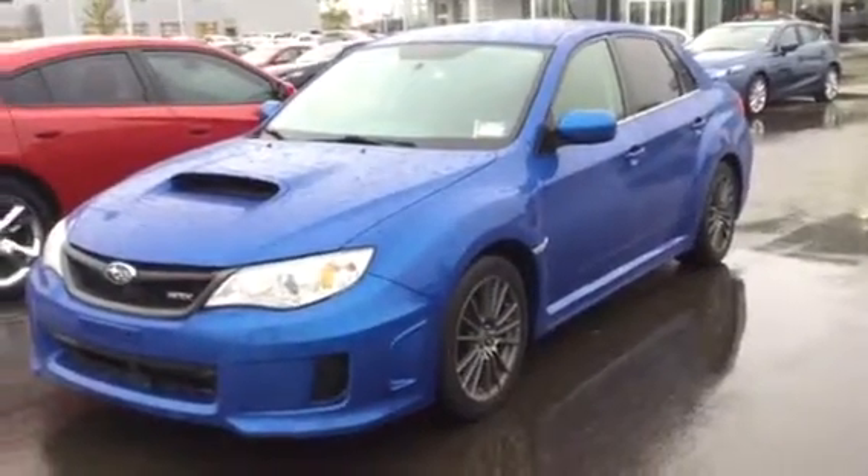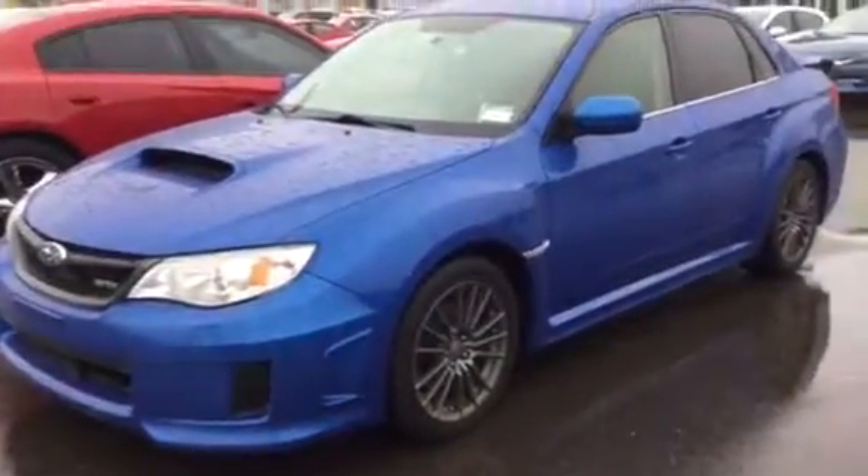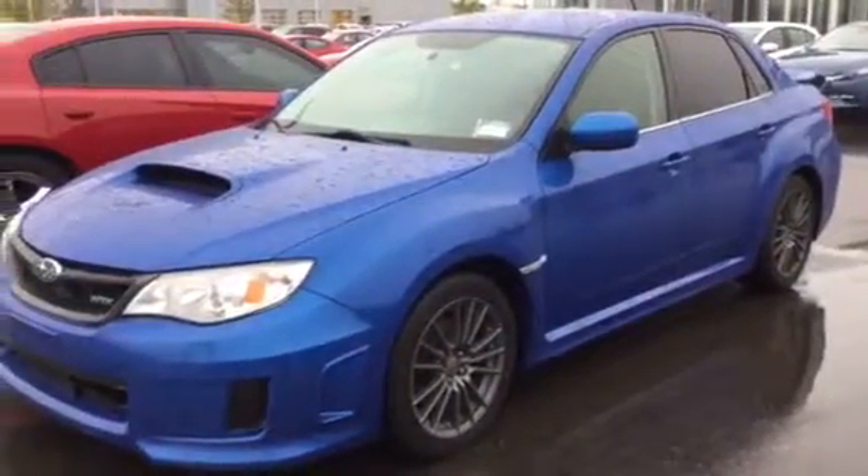Hey there Justin, it's Riley from LA Mazda. Hope you're having a good day. I'm going to give you a walk around tour of the Impreza WRX you've taken interest in.